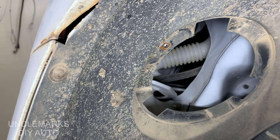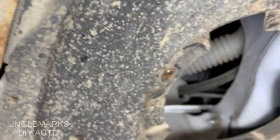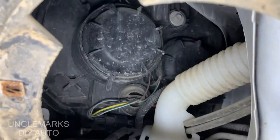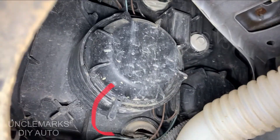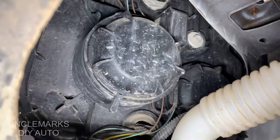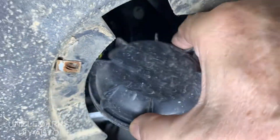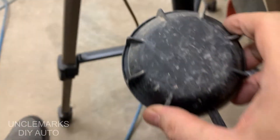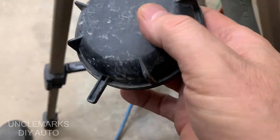I'll bring you in a little closer so you can see what it looks like. See this round door? This is actually the low beam. I'll show you how this works because the high beam you can't really get in to see. There's this little finger here — just remember the orientation. Turn it counterclockwise and it's a little locking door. It seals out all the moisture.